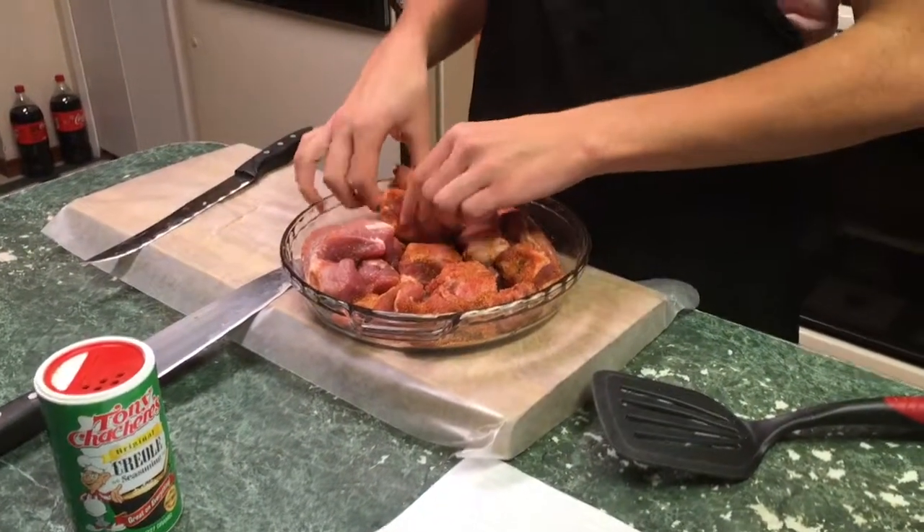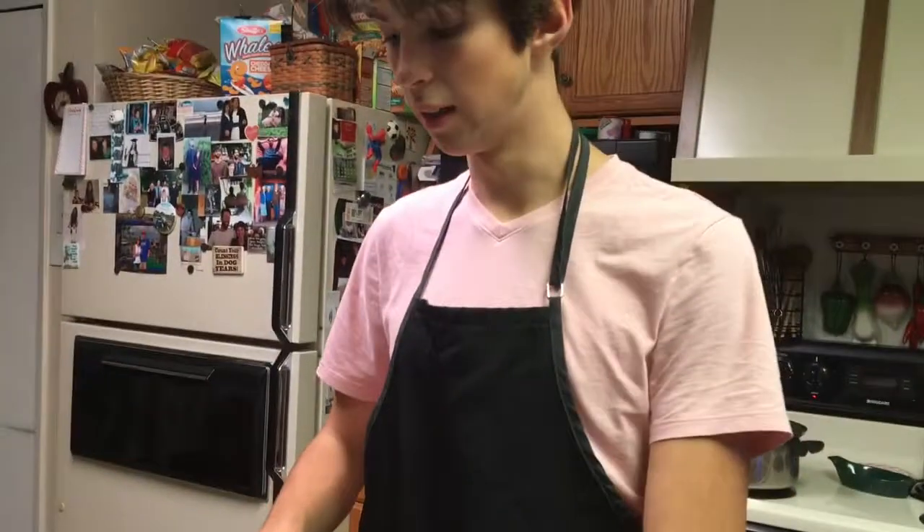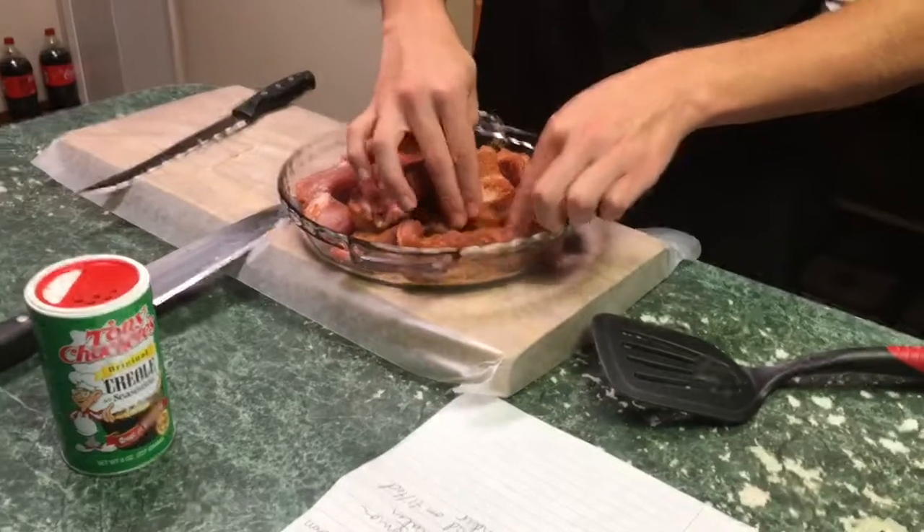The seasoning is Tony Chachere's. I'm seasoning right now. How's it coming along? Good.